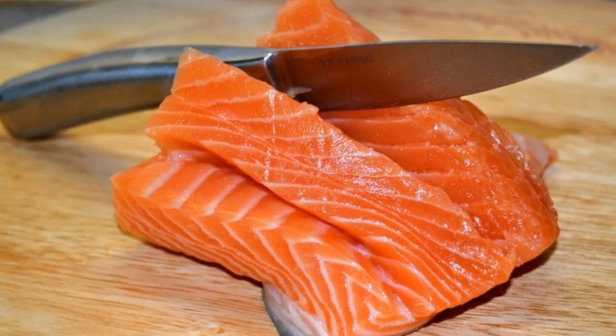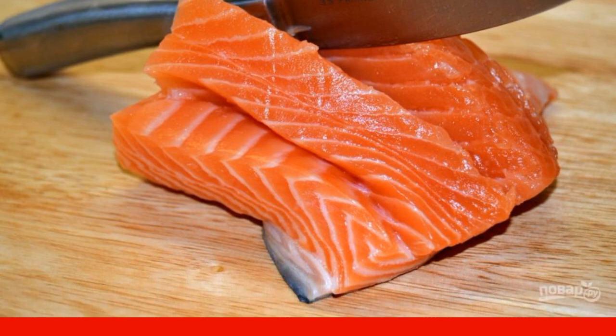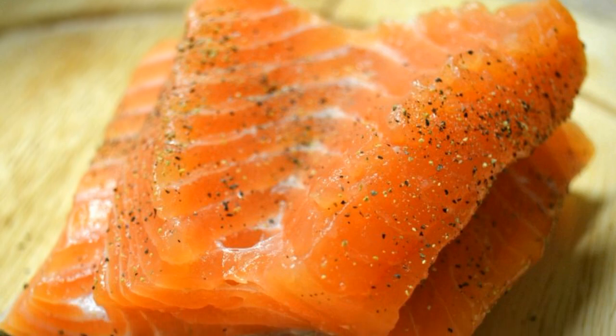Step 1: Wash the fish and wipe it with napkins. Use a sharp knife to make deep incisions. Step 2: Rub the fish with salt and pepper.